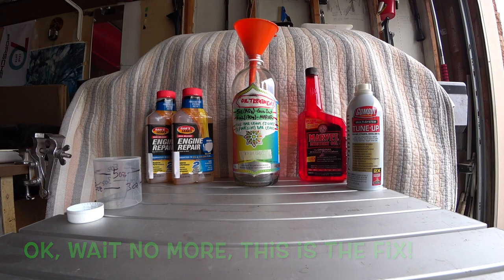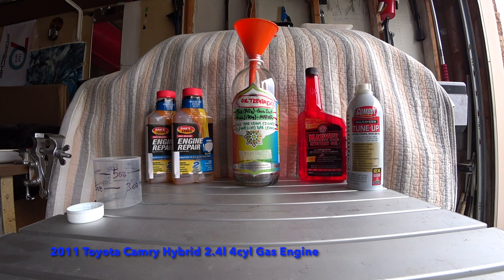We're back with another episode of our car repair video. We're working on a 2011 Toyota Camry Hybrid with a 2.4 liter engine. The vehicle smokes on startup when it's been sitting for more than 24 hours overnight. If you start it any time earlier than that, there is no smoke. Based on videos on YouTube, it seems like it's leaky valve seals.